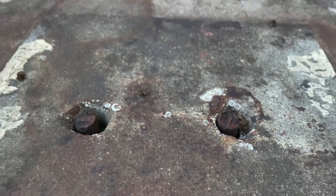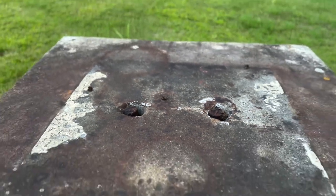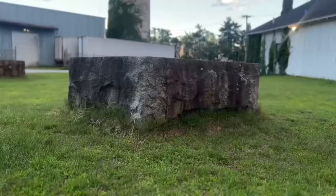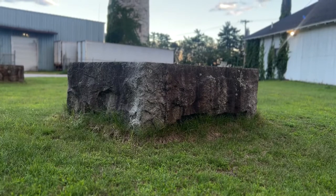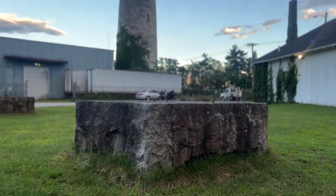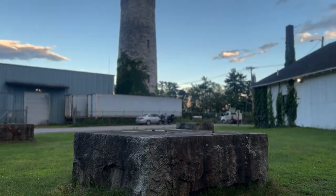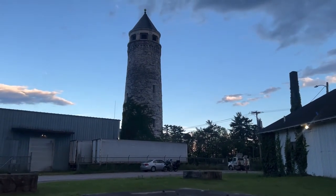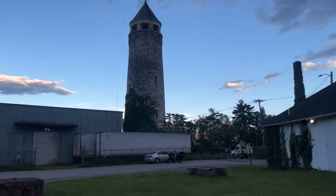There is so much history here at Fort Ethan Allen — make sure you stop by and check it out yourself. If you like this presentation of Fort Ethan Allen Water Tower, please smash that like button and don't forget to subscribe to my YouTube channel.